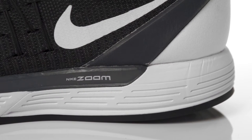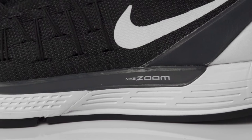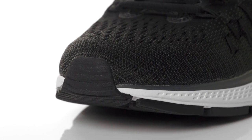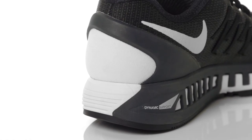Continuing the use of a triple density support system with a full length medial post, the Odyssey 2 helps reduce the rate of overpronation while maintaining a smooth ride. Along with Zoom air units in the forefoot and heel, this shoe creates a plush responsiveness ideal for daily road training.